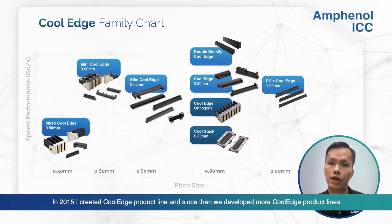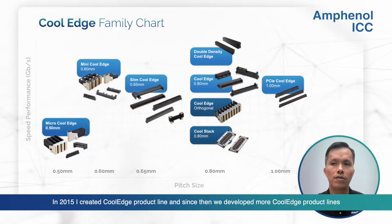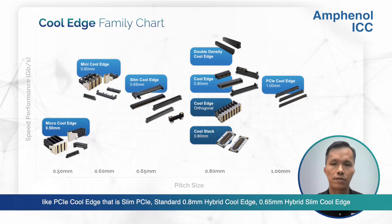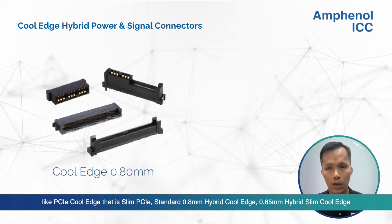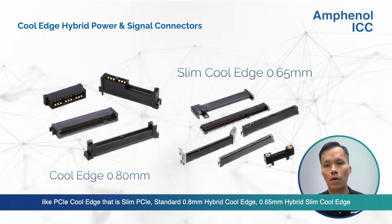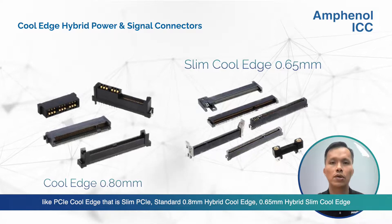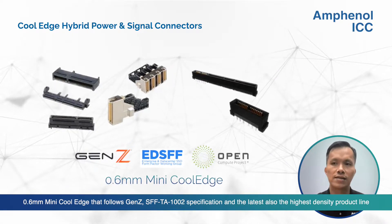In year 2015, I created Cool Edge Borderline, and since then, we developed more and more Cool Edge Borderline products, like PCIe Cool Edge — a slim type PCIe — standard 0.8 mm pitch Hyper Cool Edge, 0.65 mm pitch Hyper Slim Cool Edge, and 0.6 mm pitch Mini Cool Edge Gen-C connector.